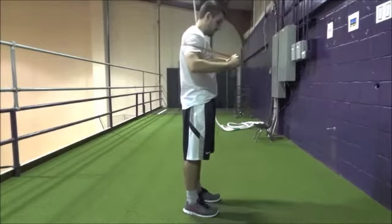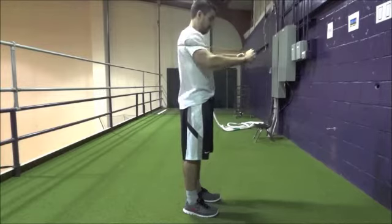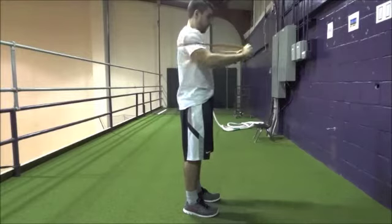wrap it around your upper back, making sure it doesn't interfere with your neck. Make fists and press out in front of you with straight arms. Bend your arms and repeat as if you're doing air push-ups. Perform three sets of eight to ten repetitions.